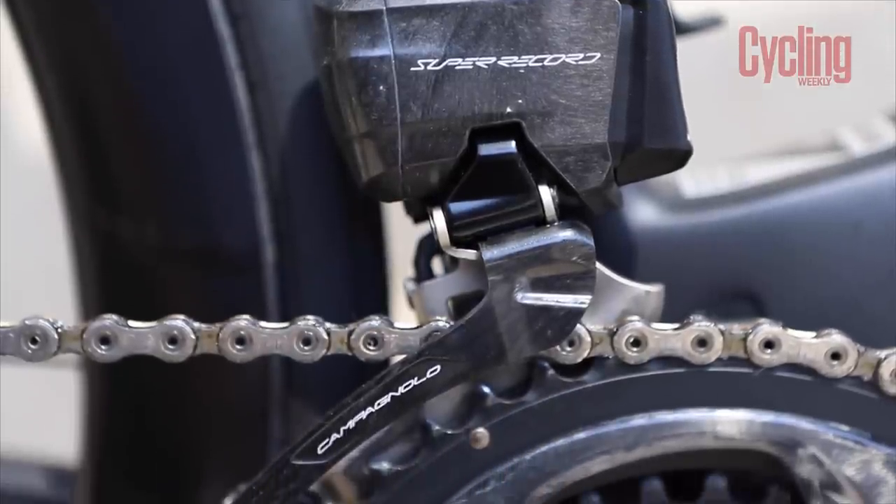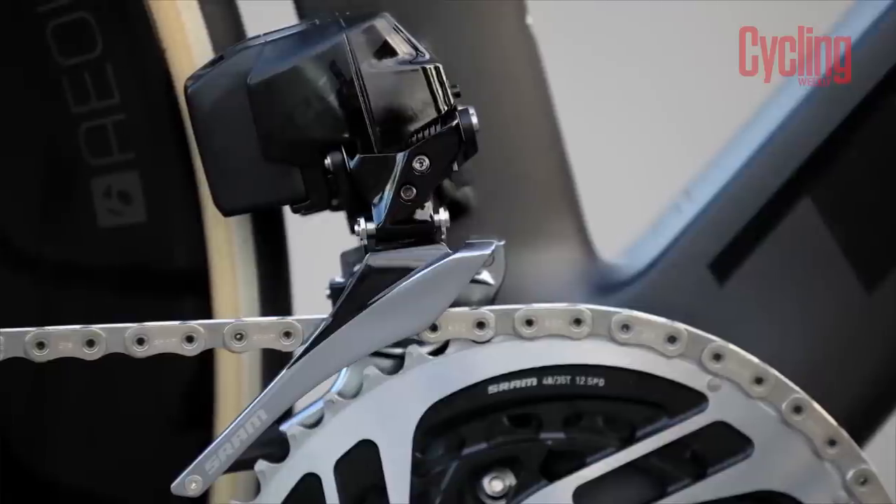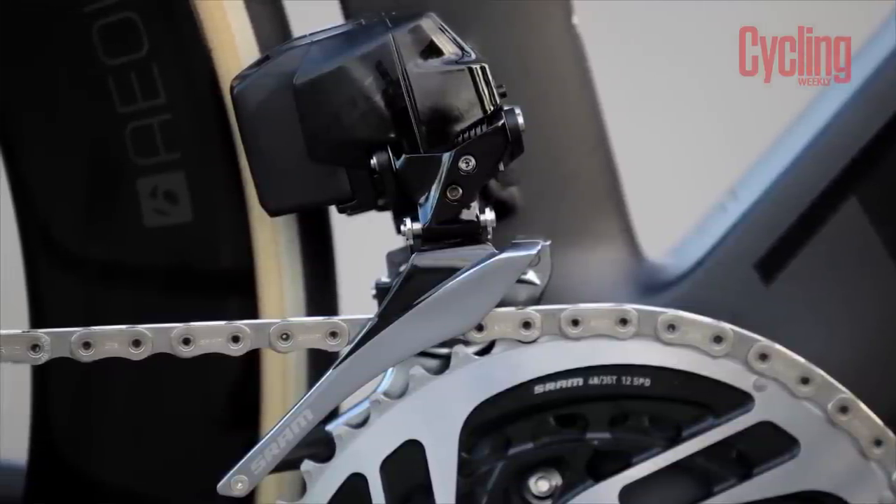From a maintenance point of view, the new Campagnolo doesn't need any new tools, which is a great relief. And the tools needed to maintain the SRAM groupset are generally no different to what any normal workshop would have. I'm going to call this round a tie.